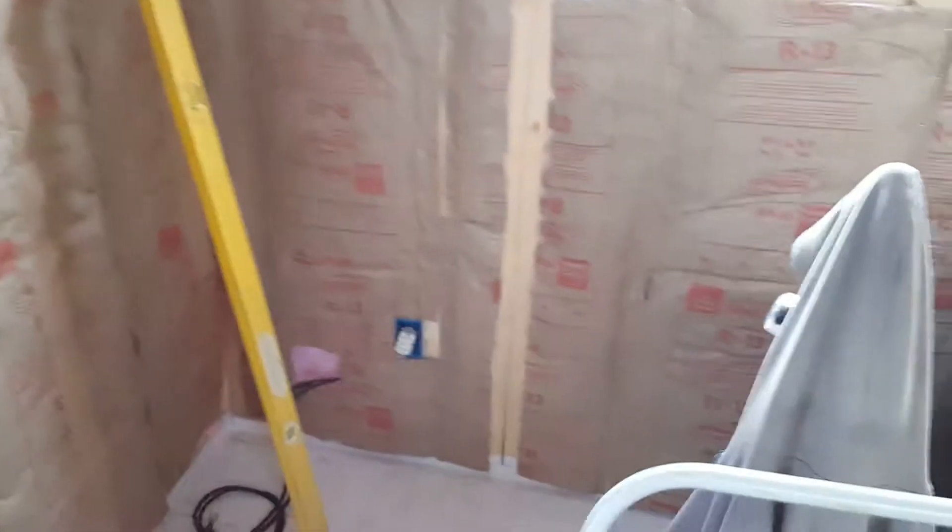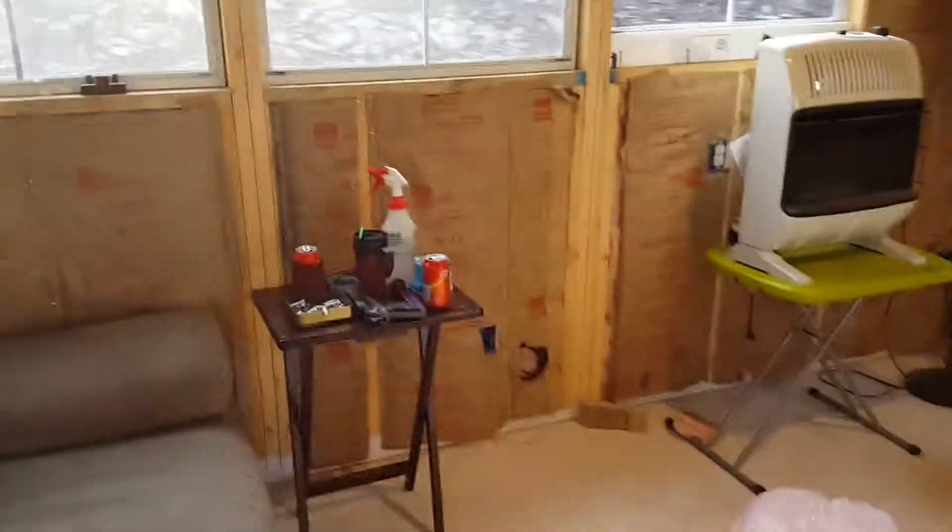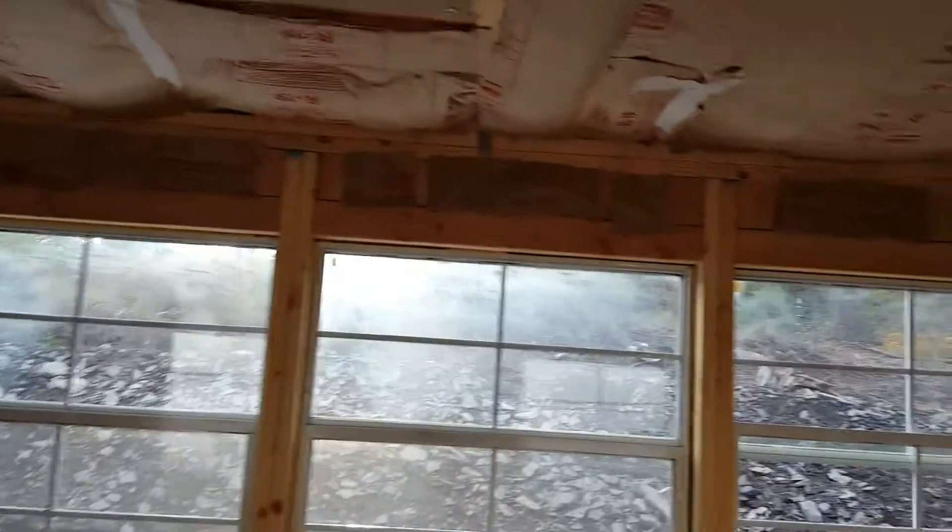This is the do shack prior to being drywalled. Everything is insulated — R-13 down below, those are mostly on 16s (16-inch on center).